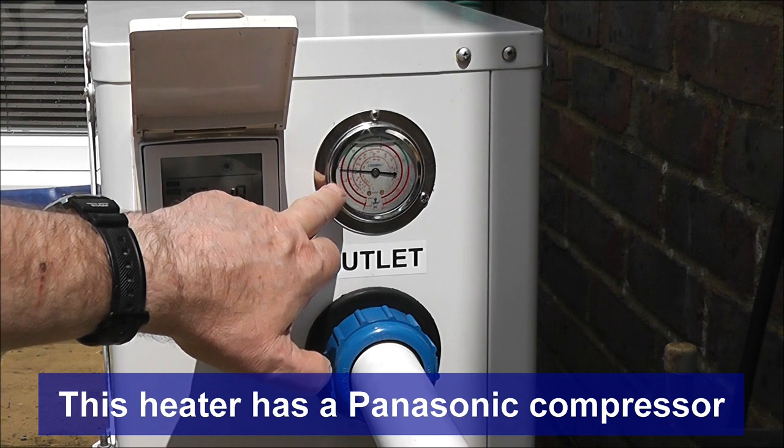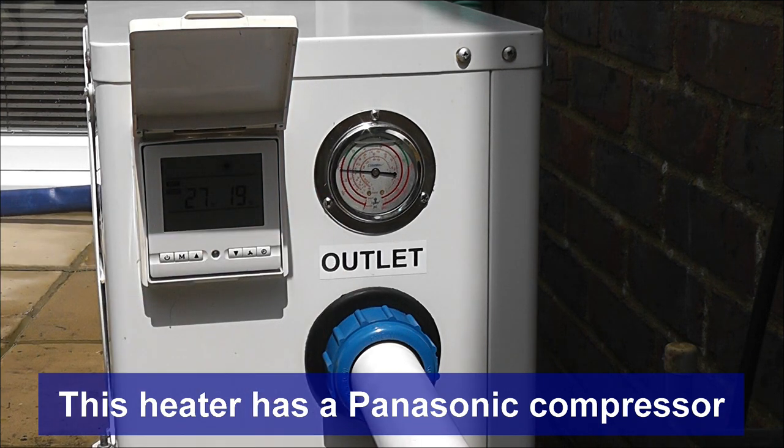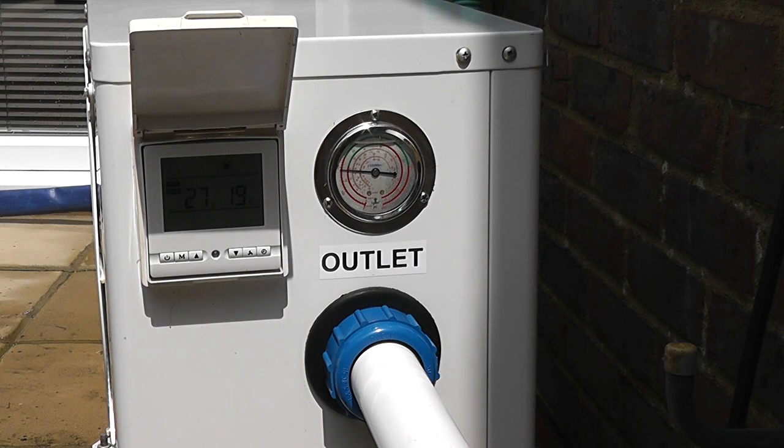If you watch this gauge, that needle has got to go in the green for the heater to be happy with the water pressure and flow. The compressor hasn't started yet — that will start any moment and then we'll see that slowly rise. There it goes, that's the compressor kicking in and you can see that gauge is now creeping up. So that's us into the green now — the compressor is happy with the water flow it's getting.